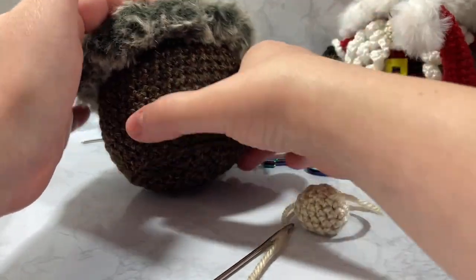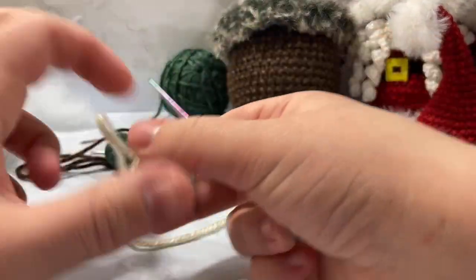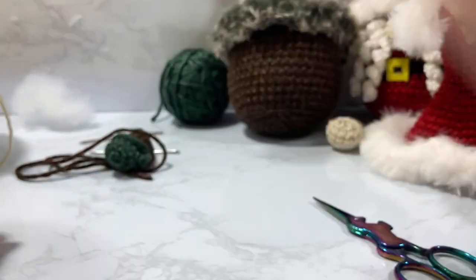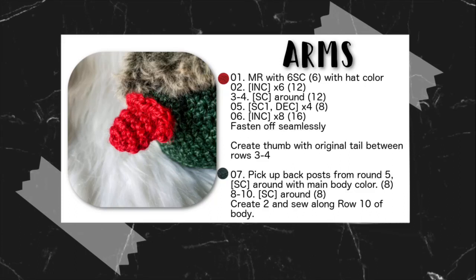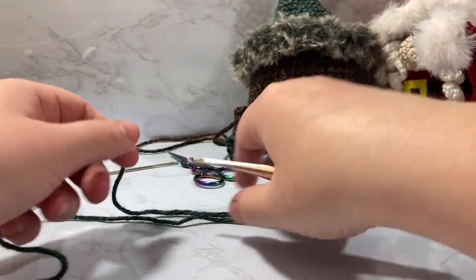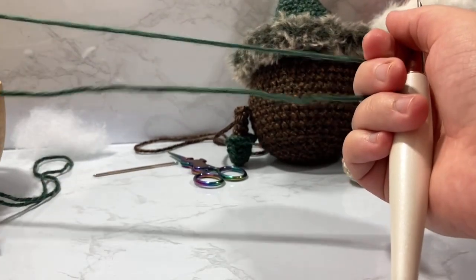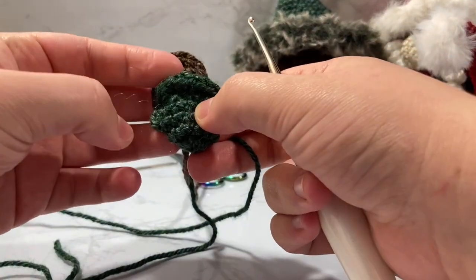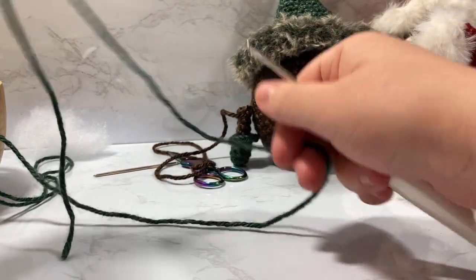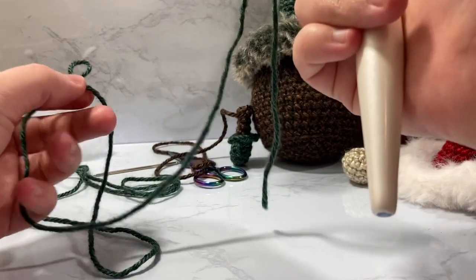Now for the arms. I've already made one and you'll want to make two. You start the same way as the nose — magic ring with six stitches, then increase to twelve. However, I leave a really long tail — about fifteen inches — because that long tail is how we're going to make the thumb gusset for the little mitten.